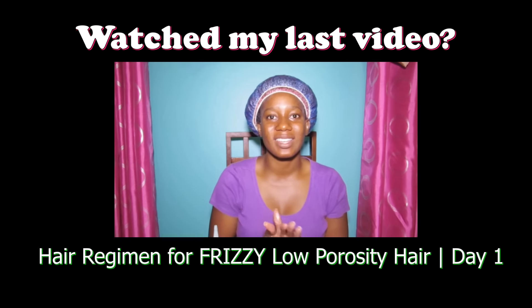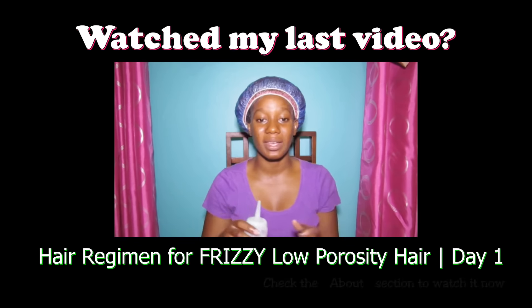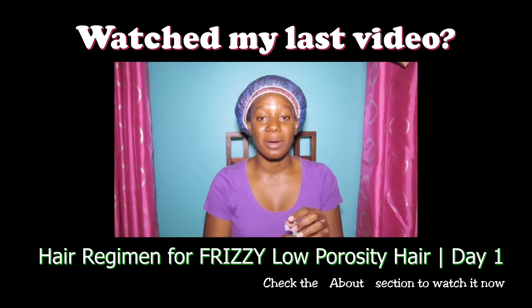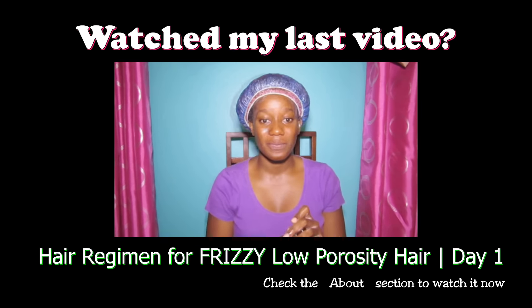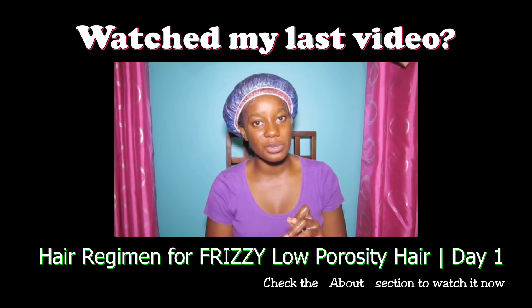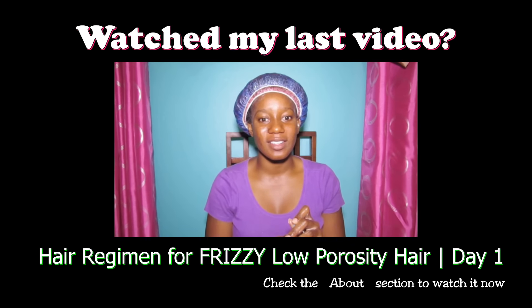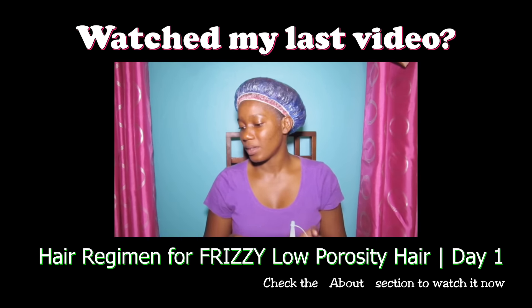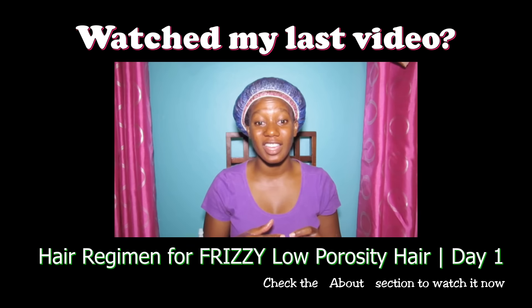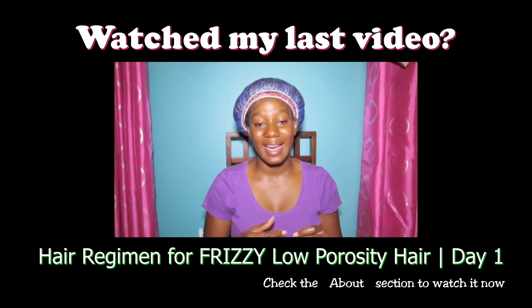Basically this is the introduction video of me saying that I will be giving this maximum hydration method a try to see if it will help my frizzy hair. I am going to be doing the seven-day challenge with it. I don't think I can do seven days consecutively, but maybe seven days every other day — I think that can work. I don't have all the ingredients but I will be trying to do the best I can with what I have.